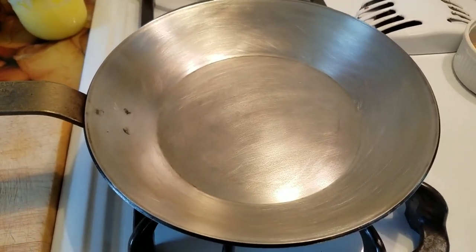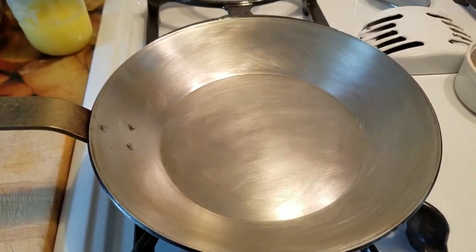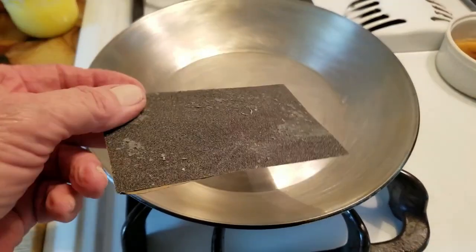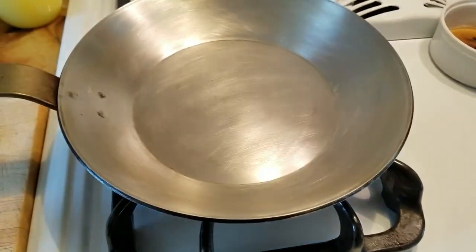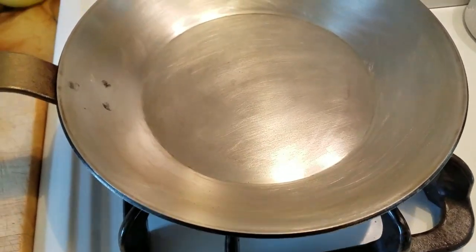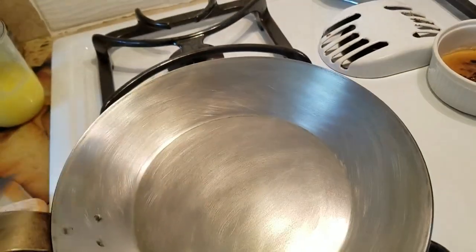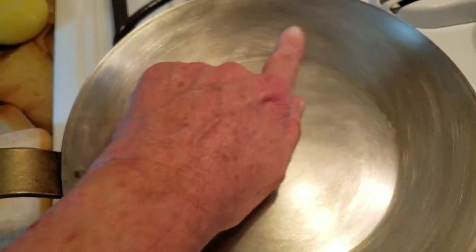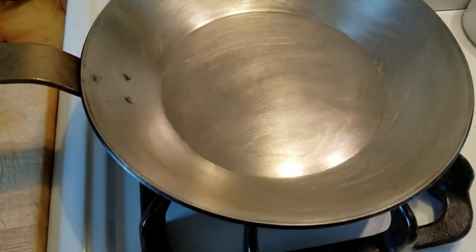I'm back and that was a job and a half. The kitchen cleanser and Bar Keepers Friend didn't work too well, so what I had to use was sandpaper — 80 grit. I used that and was able to clean it pretty well. Now there are some scratch marks in it around here, but I'm not too worried about that.